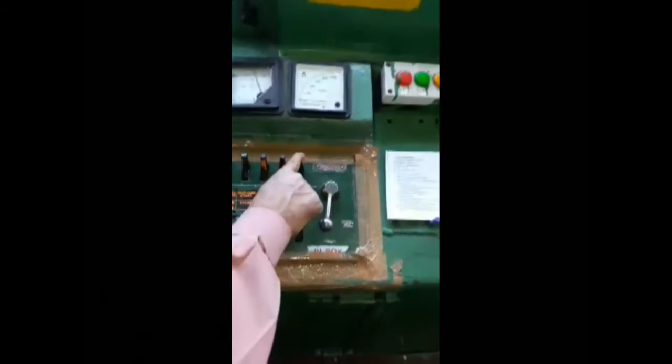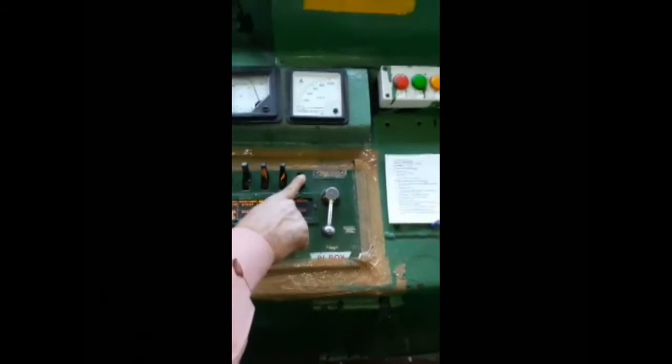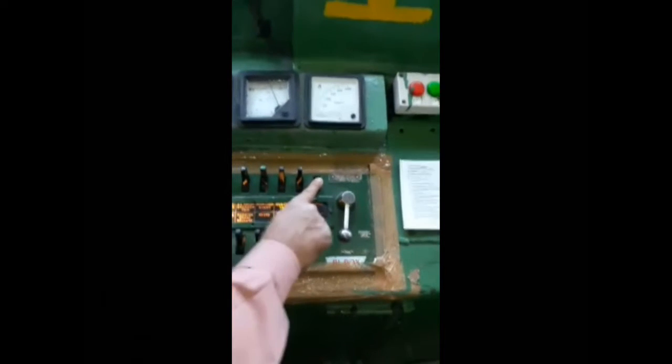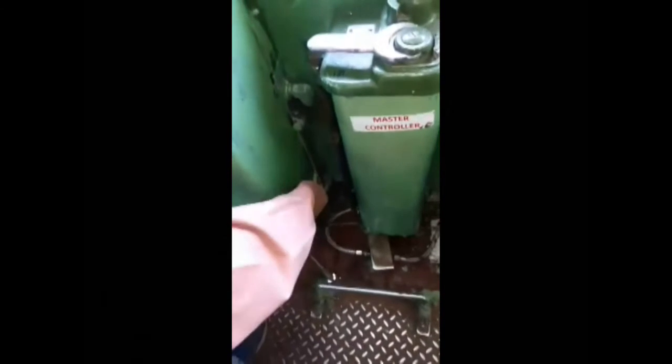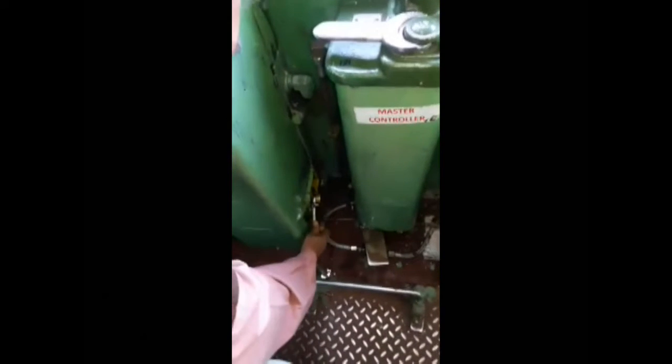For the third point, make the control switch on, then off, then on again. For the fourth point, go to the BIVS key, make it off and hold for some time, then make it on. Repeat the process — make it off and on again. All four points are now completed.